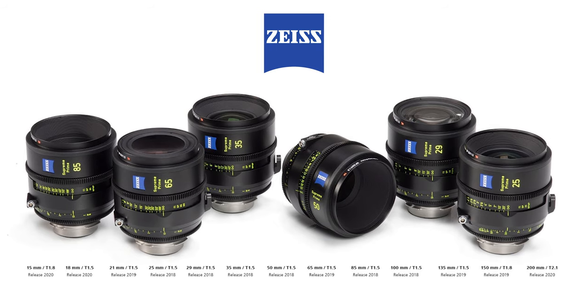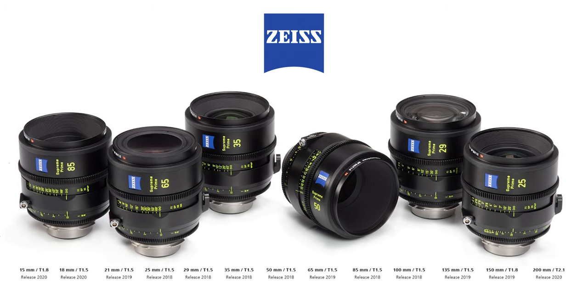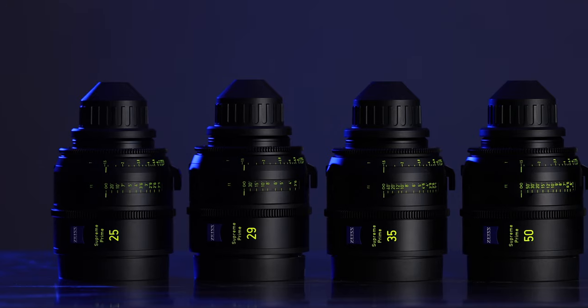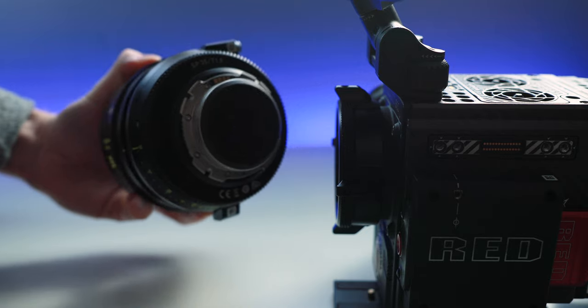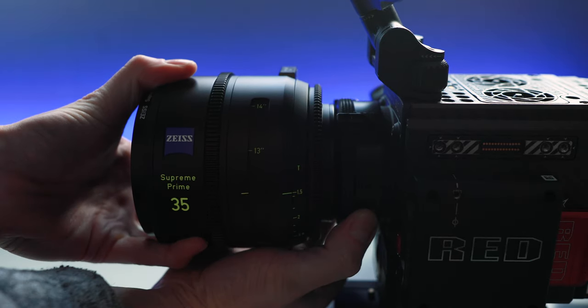The full set of Zeiss Supreme Primes ranges from 15 millimeters all the way up to 200 millimeters throughout 13 different lenses. The current lineup we have is 25, 29, 35, 50, and 85. We have the 100 millimeter on order and the 65 coming soon. Later in 2019 and early 2020 the rest of the lenses will be released. We carry ours in PL mount, but you can also get them in LPL mount as well as Canon EF mount.